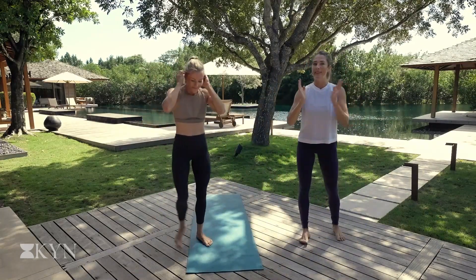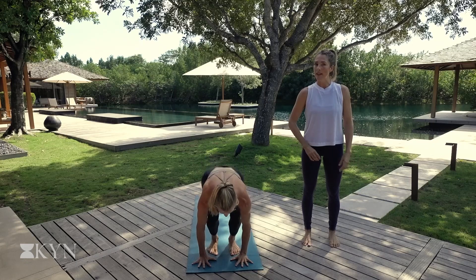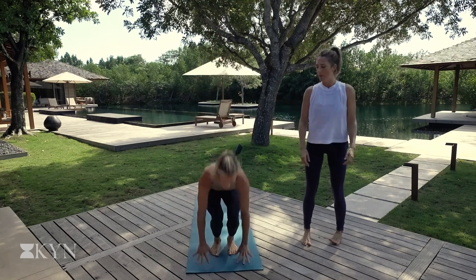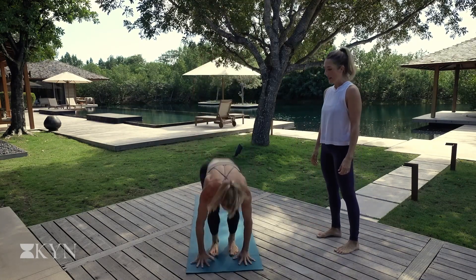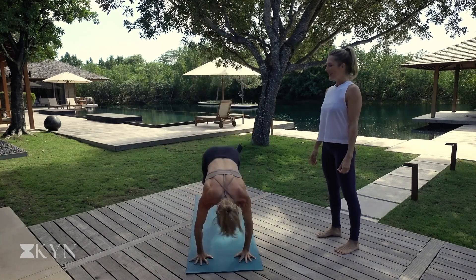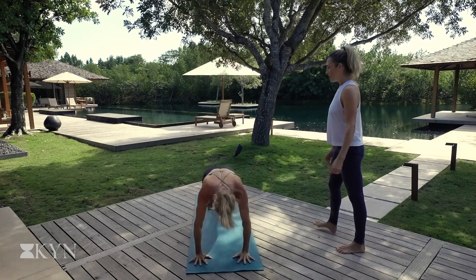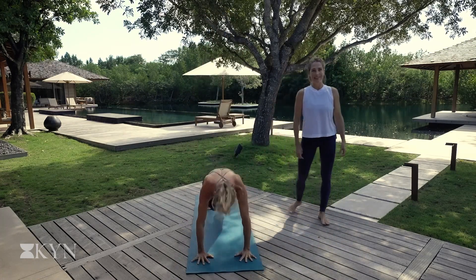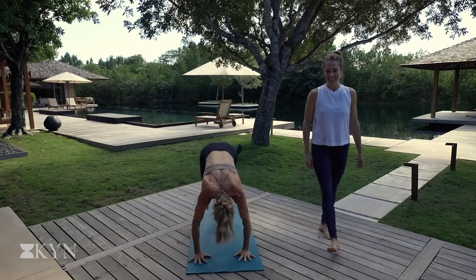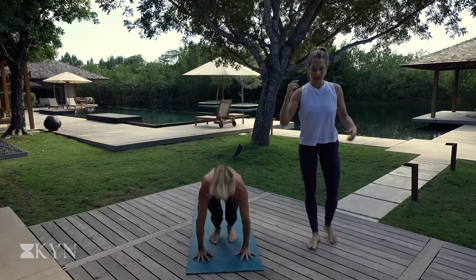Come on back to the top of the mat. This time we're skipping the push up so we can move a little quicker. Plant the hands down. All you do is hop back into plank. Hop forward and hop up. Keep going with your breath. Feel free to get a little higher on the hop. That's up to you. This is to your intensity level. You can, of course, slow down the movement as well. Lindsay's got a nice pace going here. She is going to be breathless with you. Three more, two, last one. And walk it out.